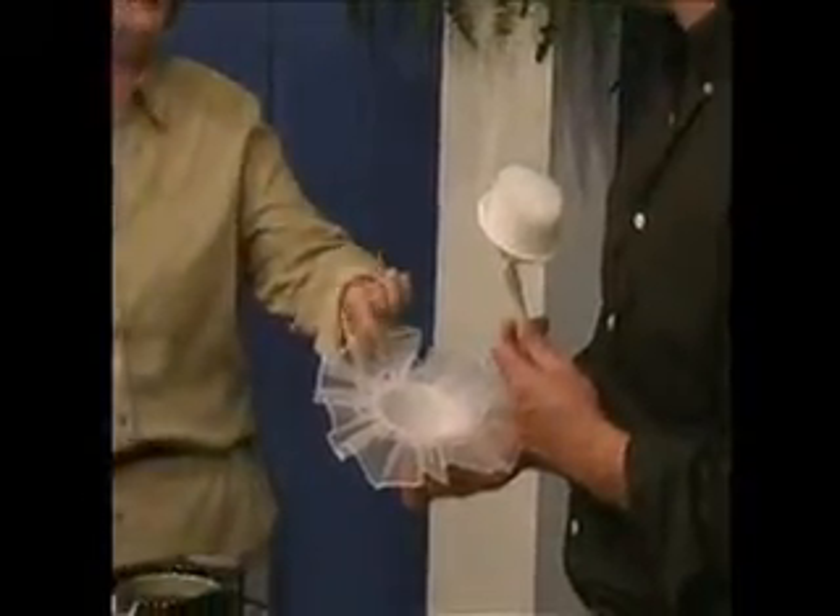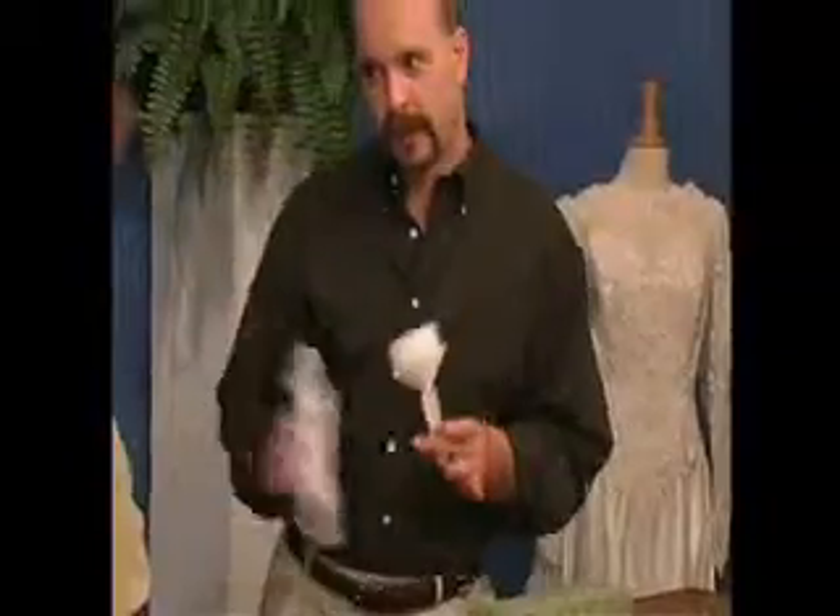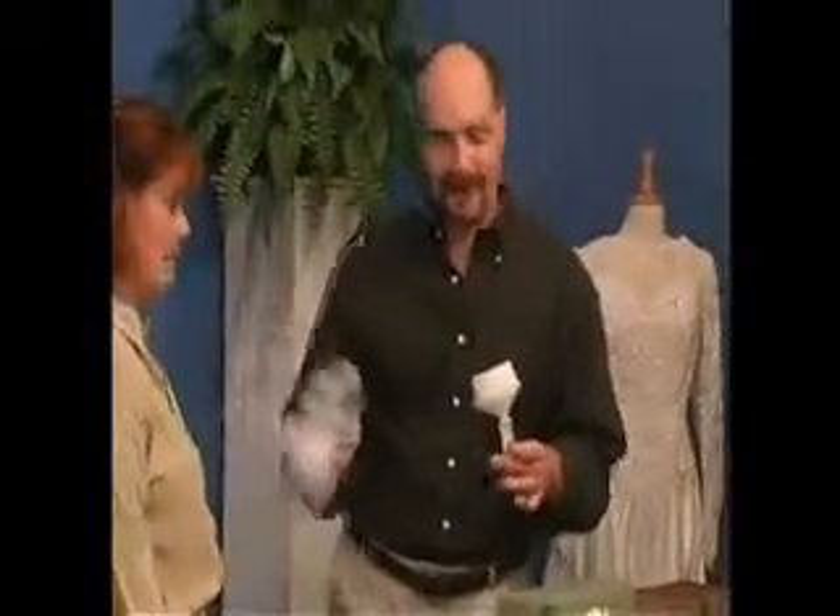The backing is available in different colors — you can get it in antique white, ivory, or white, to match your gown. Some brides can wear white, some can wear ivory.